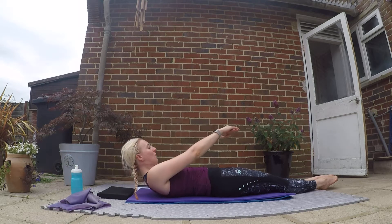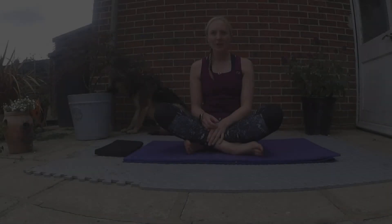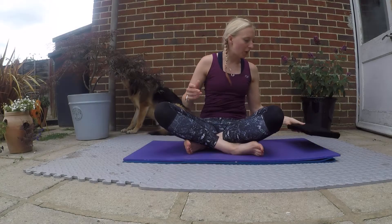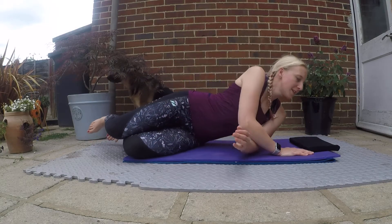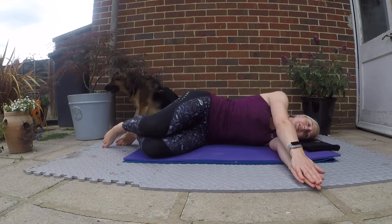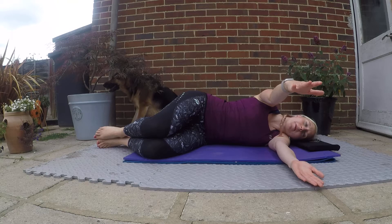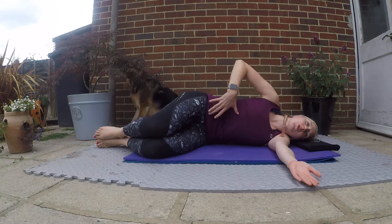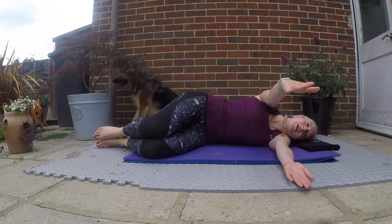Rolling yourself back up to sitting. Next we're going to do the other side of the book opens. Coming onto your left-hand side — make sure your knees stay fixed together, glue those knees together. Arm comes out, top arm is out in front. Make sure you've raised your chin up, core engaged — think about pulling your ribs down towards your hips. Take an inhale here.